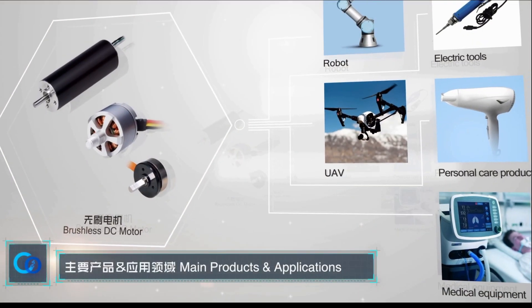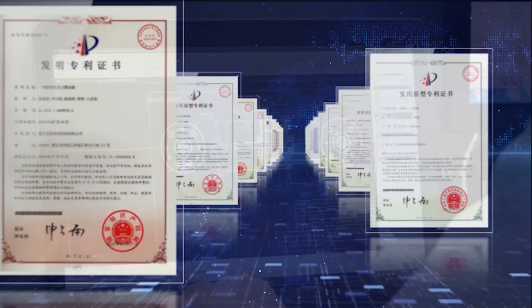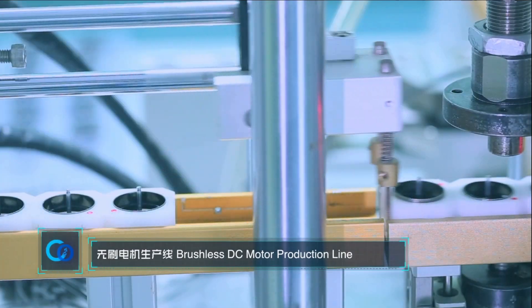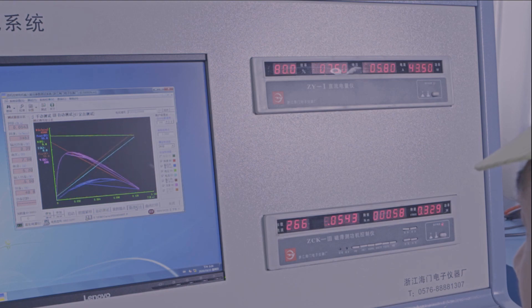CONSTAR, founded in 2000 and located in Guangming District, Shenzhen, is a private high-tech enterprise which focuses on providing integrated micro-motor products and related solutions, mainly providing motor production and customization services.